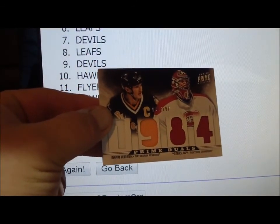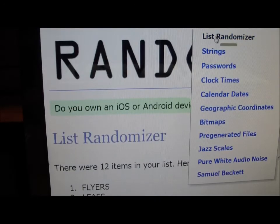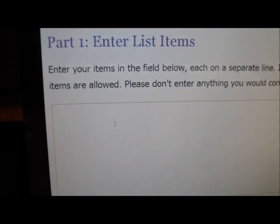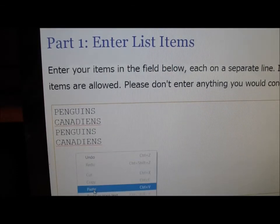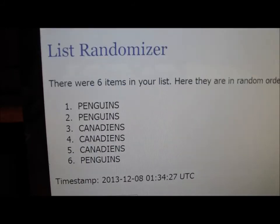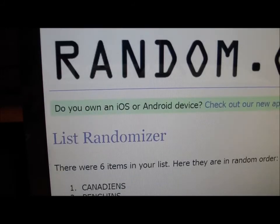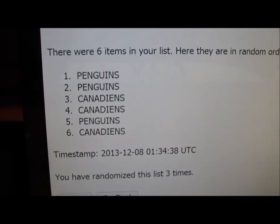One more: the Mario Lemieux and Patrick Roy Prime Duels numbered to 100. Pittsburgh is on the card first, so Penguins go on the list first — Penguins and Canadiens, entered and pasted three times each. Number one: Penguins on top. Number two: Canadiens on top. Third and final time it is the Pittsburgh Penguins — O2 Snake 02 with the Pens.